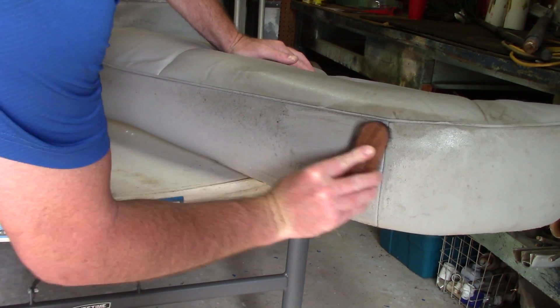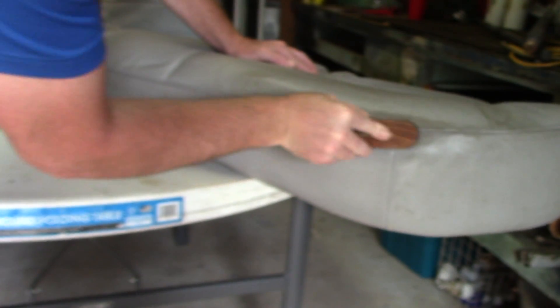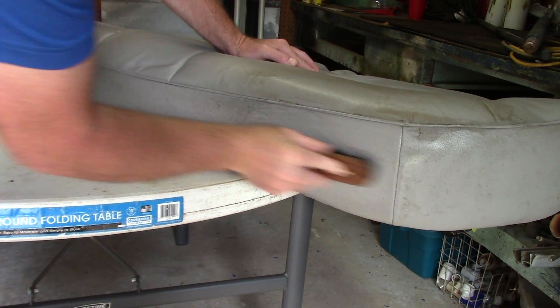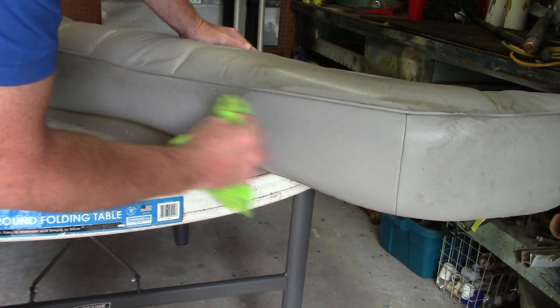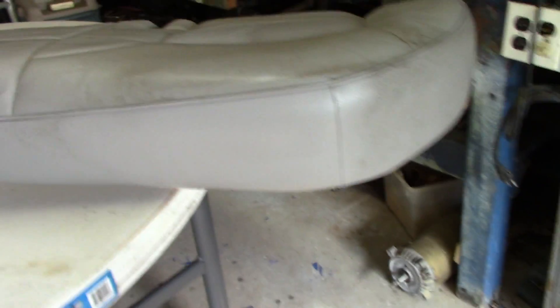I'm going to go in here with my brush and agitate, and then I'm going to mop up. Folks, I'll bring you in closer — four to one Super Clean on a completely hammered leather seat. Holy crap. Just a little bit of fluid, a little bit of product, slightly agitating it with my little Color Lock brush.